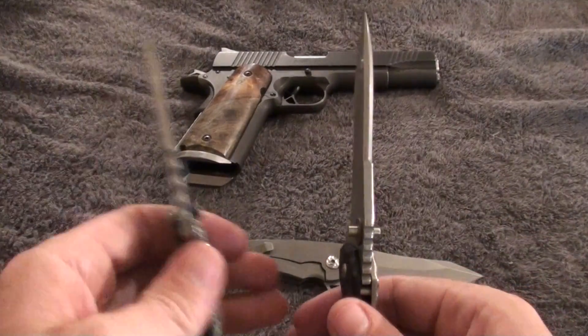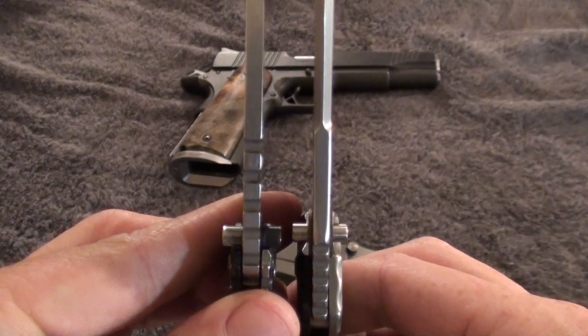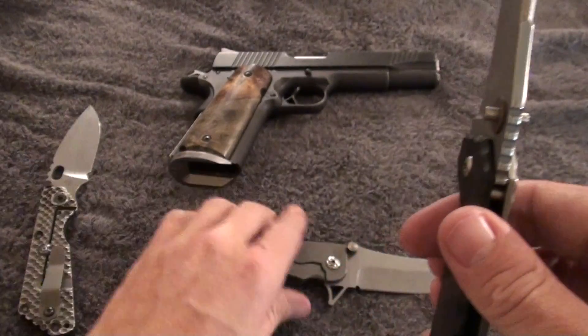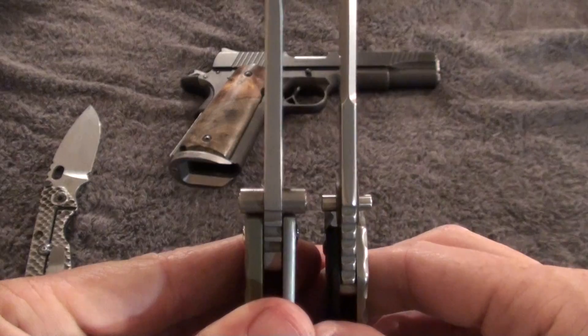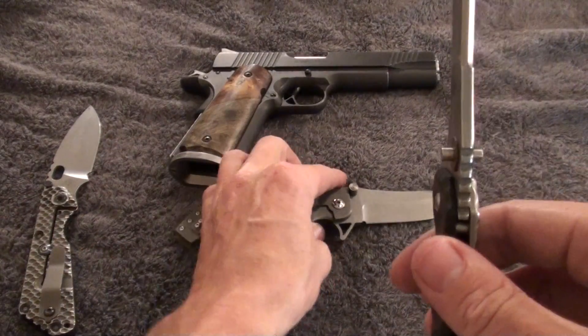Blade thickness is decent. It's good in comparison to the Strider S&G and towards the Zaramano it's going to be close, but this is still a very stout, very beefy blade.